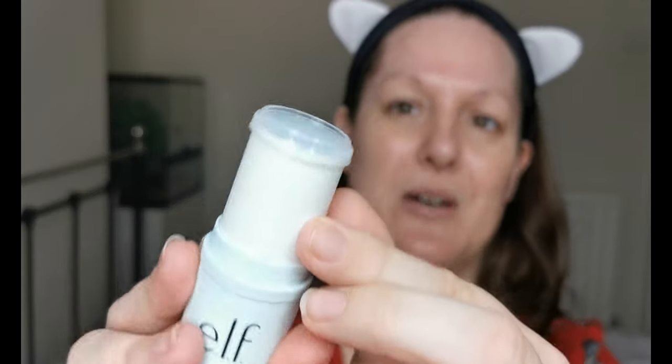The first product I have to try is the ELF Prep and Hydrate Balm. It's got a little cap on it, which I think is fantastic for keeping it from drying out — it twists up like this. It's very silky, and it's got a bit of a tack to it. Obviously with a primer, all I can really tell at the moment is how it feels on the skin, and it actually feels really nice.